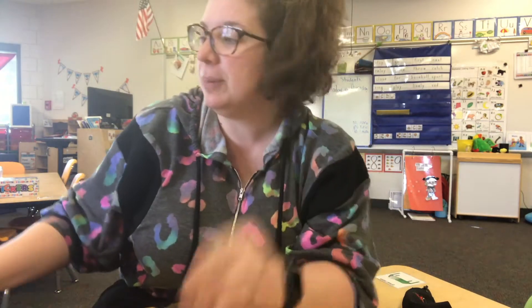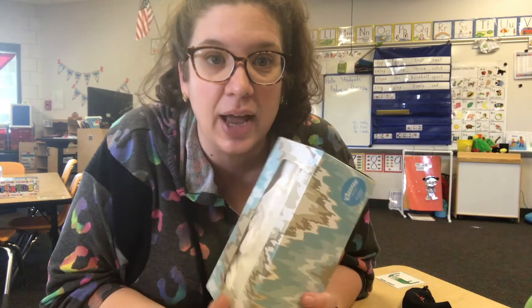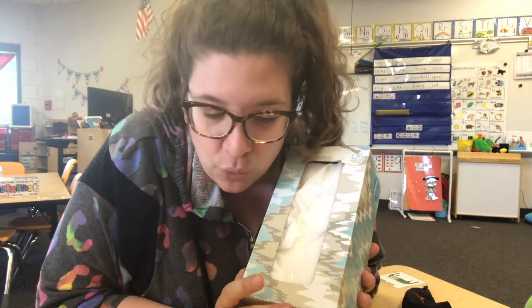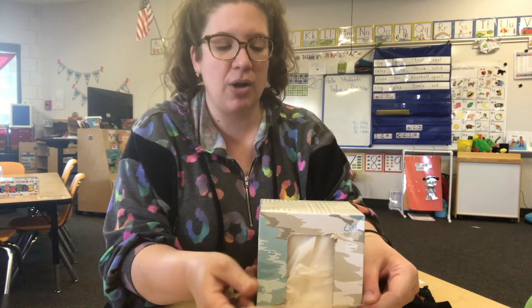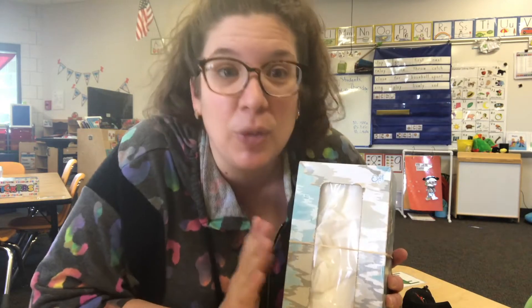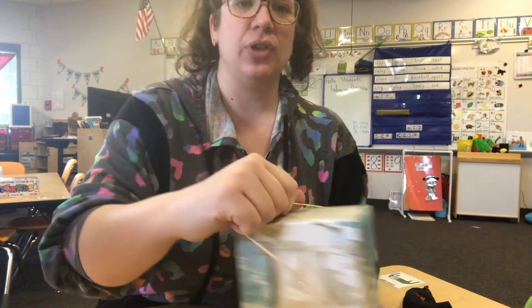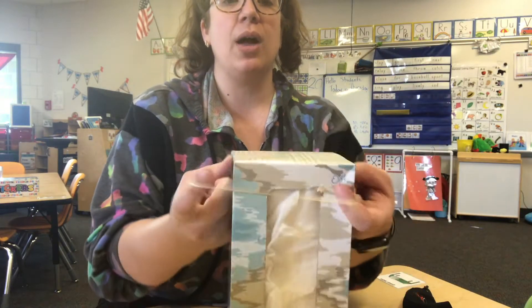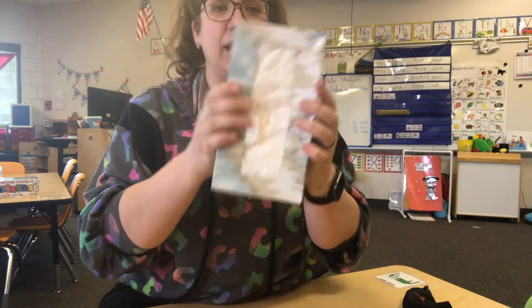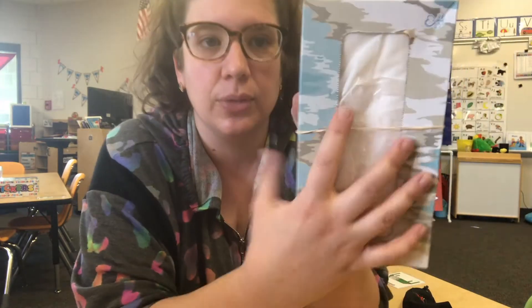So we're going to use these rubber bands to make some instruments. First, I have a Kleenex box. Kleenex boxes are really good for instrument making because you can take your rubber band and put it around the Kleenex box. And because there's already a hole here — it works even better if there are no Kleenexes inside. I'm going to take my rubber band and pull it, not so hard that it breaks, and put it around my Kleenex box and slide it down until the rubber band is over the center of the Kleenex cutout.